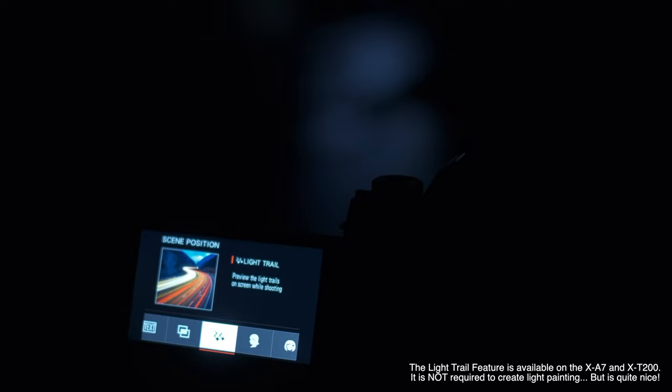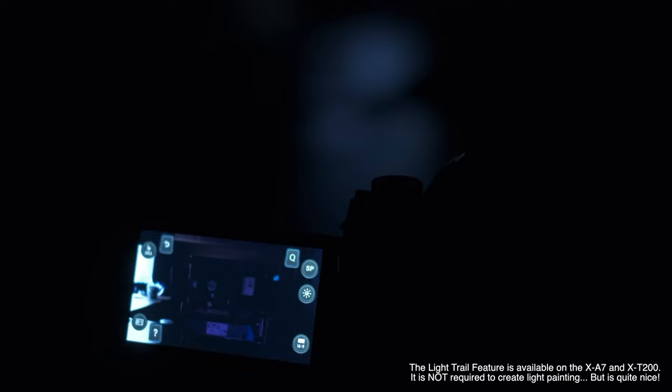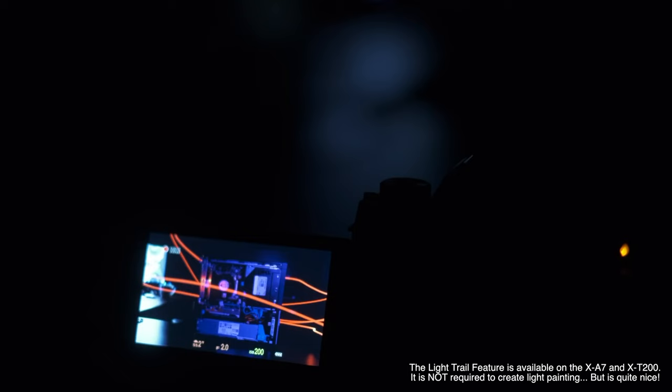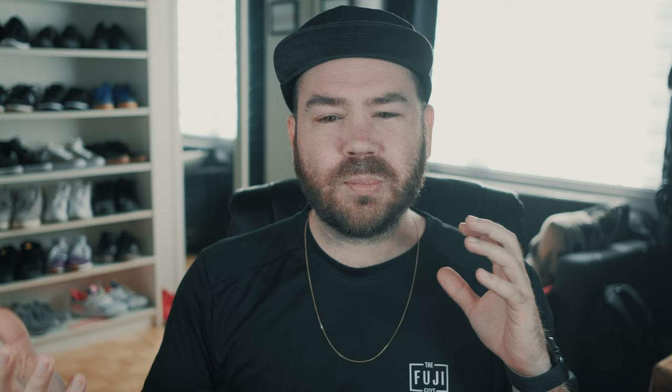The next way you can do that is with products — you can play around shooting products on a table or something, it just has to be dark. You put down your object you want to shoot, then you open up the shutter, and you start drawing around your product and make funky, nice things, and then close the shutter. That way you get a nice product photography shot that's very creative with lights around it, which can look really awesome. And again, it's just a fun way to play around, because it is a lot of trial and error, and honestly just a lot of fun to do.